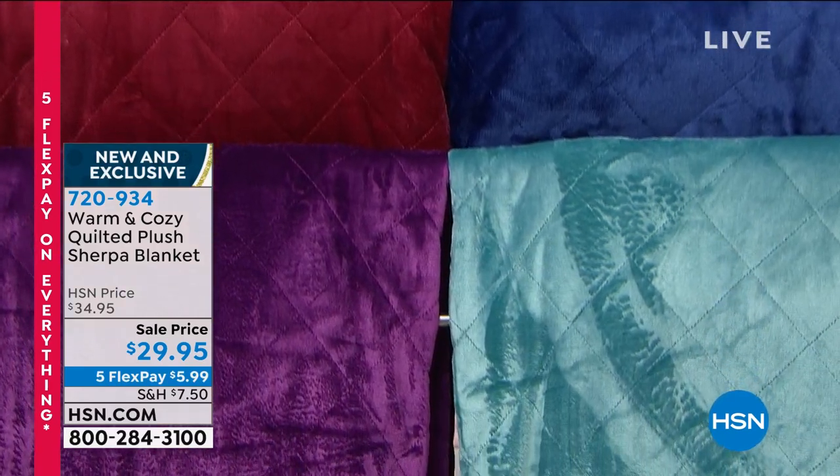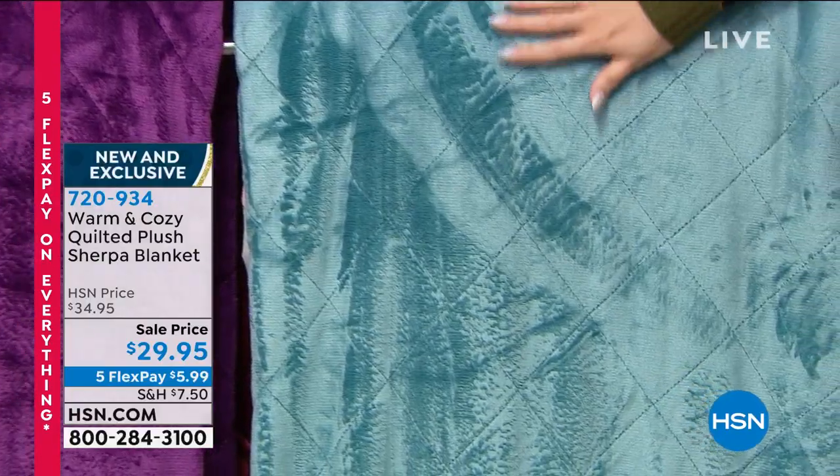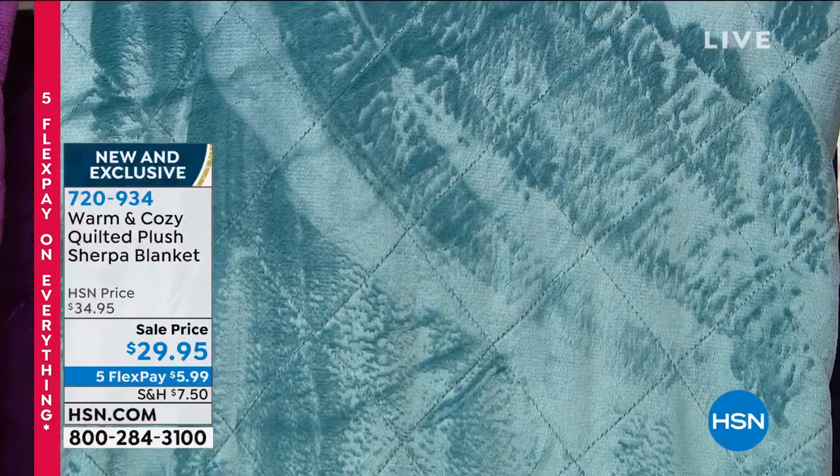Plush Quilted Sherpa Blankets from Warm and Cozy. They are soft knit plush face with those beautiful diamond quilts on the outside. I can't stop touching it.